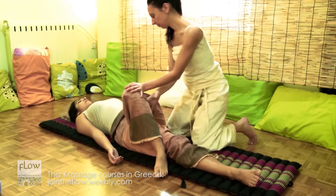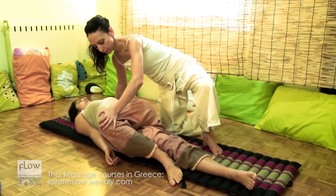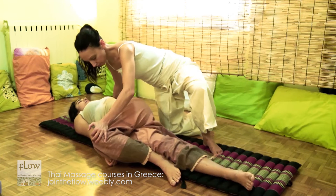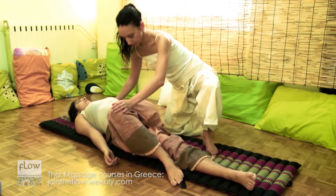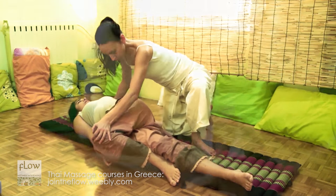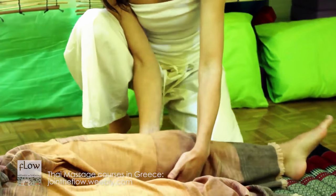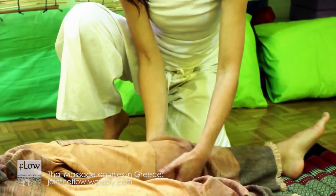Now, place one hand on the receiver's shoulder and one hand on her knee in order to apply this spinal twist. In order to relax the leg, place your hands under the knee joint and shake it gently.